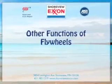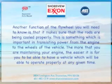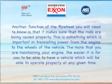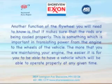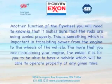Other functions of flywheels. Another function of the flywheel is that it makes sure that the rods are being cooled properly. This is something which is important in translating power from the engine to the wheels of the vehicle. The more that you're maintaining your engine, the easier it is for you to have a vehicle which will be able to operate properly at any given time.